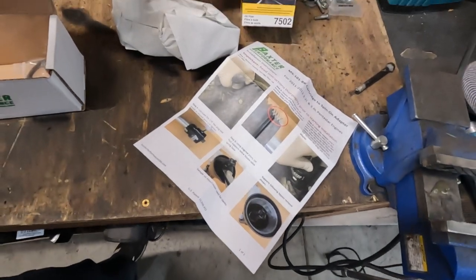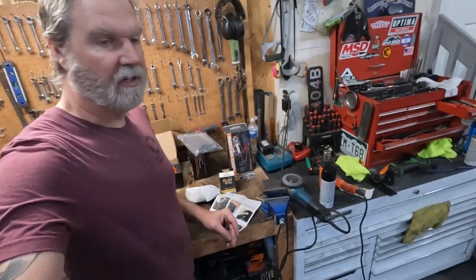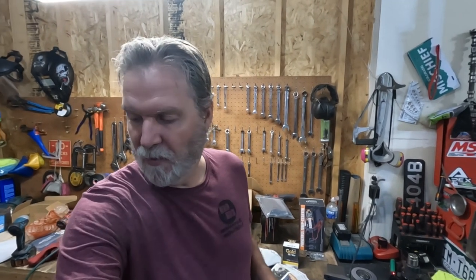We picked up this NAPA filter — this is actually a Wix filter. Our local NAPA uses Wix; Wix builds them and puts the NAPA label and same part number on them. That's a good filter and we went with that. All right, now we're ready to go ahead and start working on the Jeep.